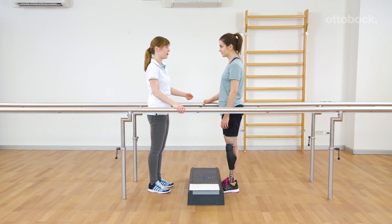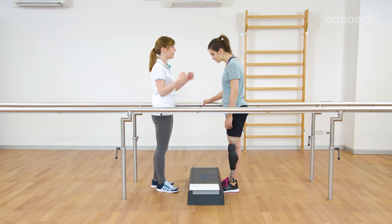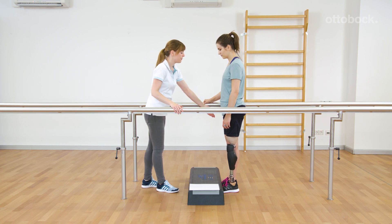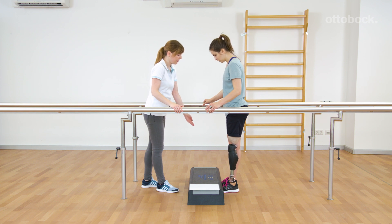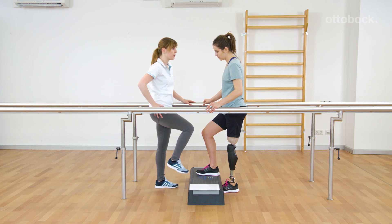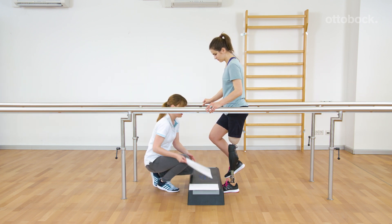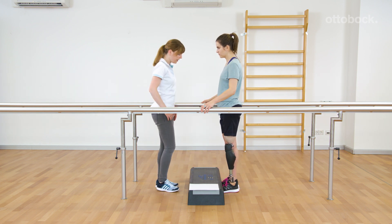A certain movement pattern is necessary to trigger the stairs and obstacle function. At first, this pattern is trained with the contralateral leg, ideally using an open step. Both feet are placed under the step. Rika has to pull the foot backwards and then move it forward and up to place it on the step. To better learn the movement, a sheet of paper should be whipped backwards.